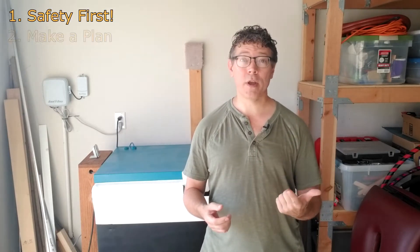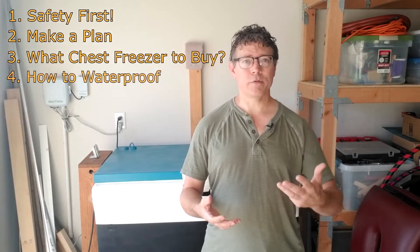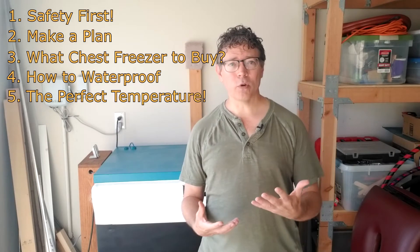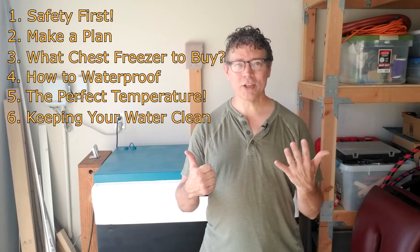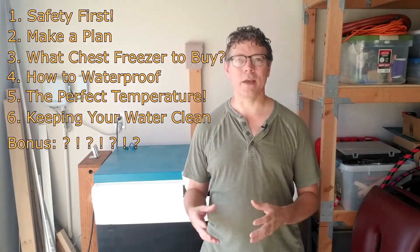So what we're going to do is give you the six tips, and then we're going to go into more detail. Number one is safety. Number two is creating a plan. Number three is what kind of chest freezer do you buy? Number four is how to waterproof it. Number five is getting the water cold and keeping it cold. Number six is keeping your water clean, and then I'm going to give you a bonus tip if you stick around at the end.